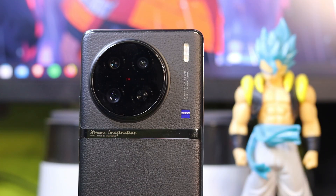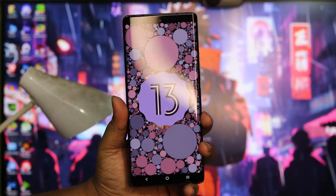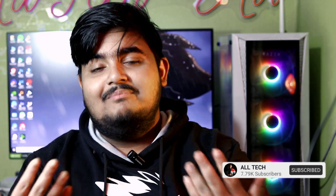Hey guys, welcome back to our channel. Today we are going to review the Vivo X90 Pro. Vivo X90 Pro is a good smartphone — yes, there are a lot of problems in it, but I have put a separate video on it. In this video I am going to give a long-term review of the Vivo X90 Pro, so let's start.